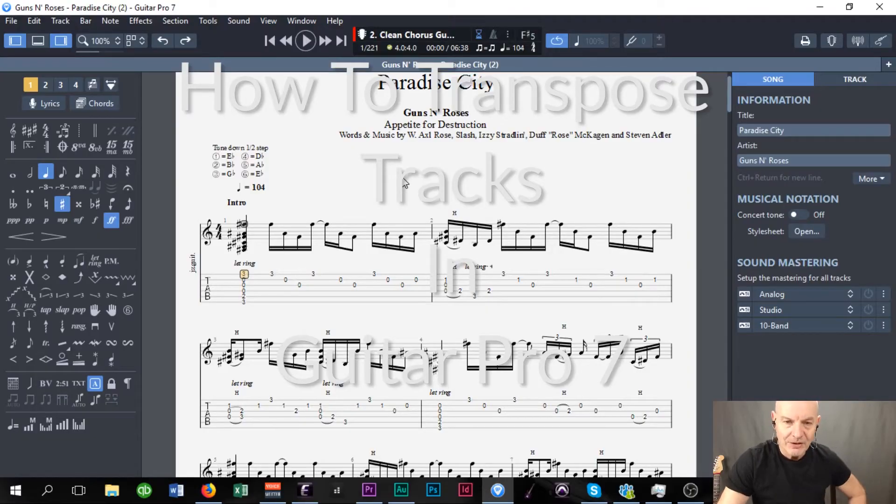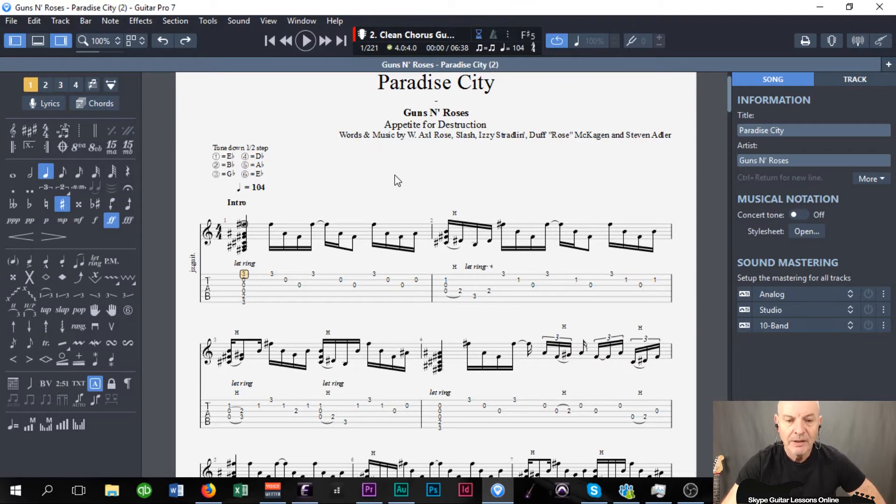Hi, how are you doing? It's Jeff Sinker from ScatGuitarLessonsOnline.com. This week I'm going to bring you another lesson tutorial on using Guitar Pro 7.